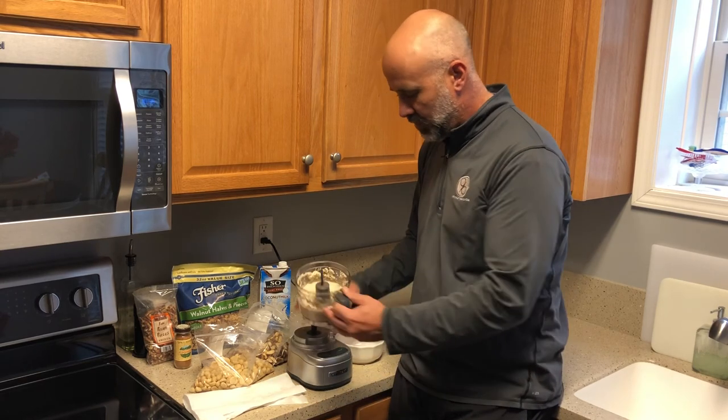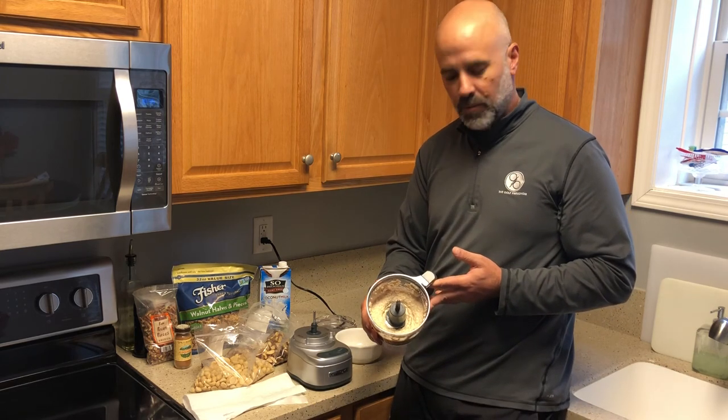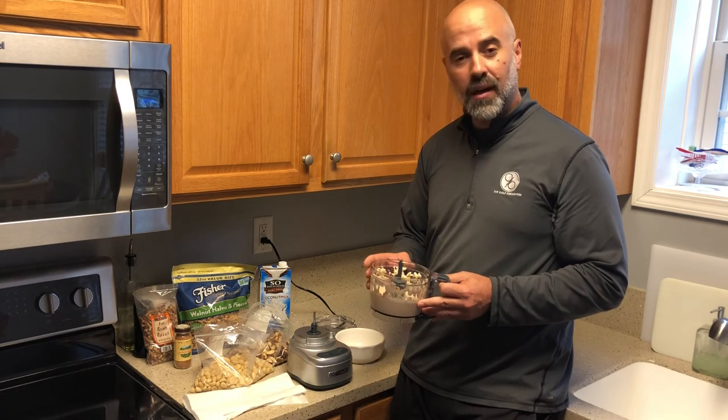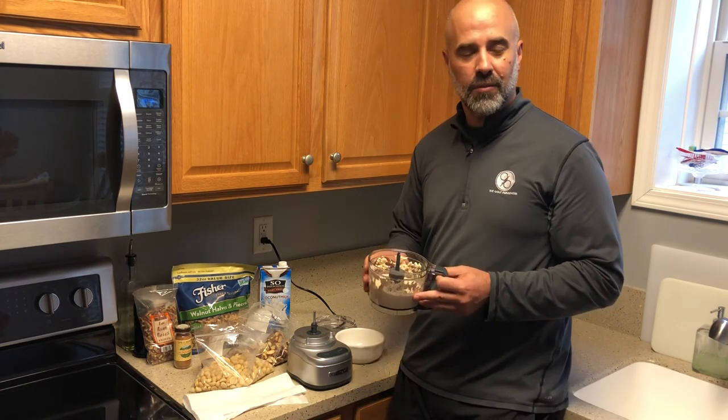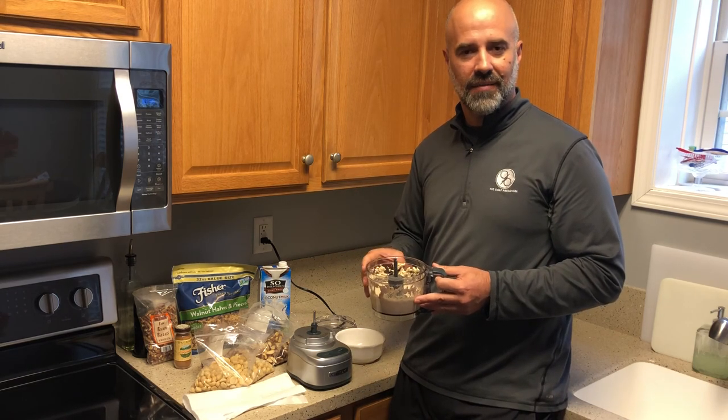You just add it to any bowl and as you can see, it has a very similar texture to oatmeal or cream of wheat, and it probably tastes a lot better. If you want to just top it off a little bit, you throw it in the microwave for about 20 or 30 seconds, garnish it with blueberries or raspberries, and you're off to the golf course. Easy as that.